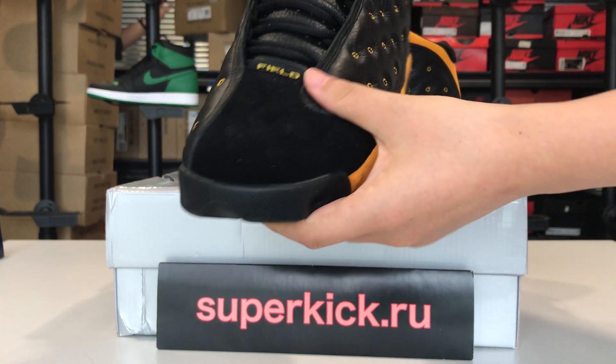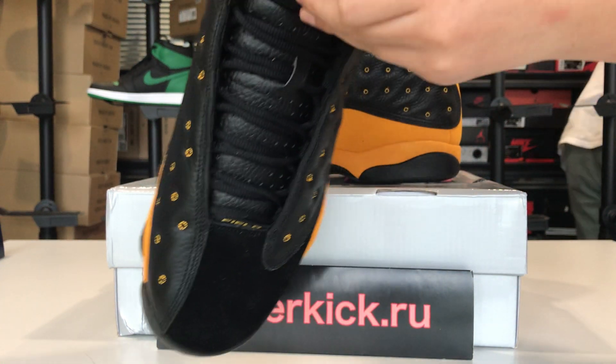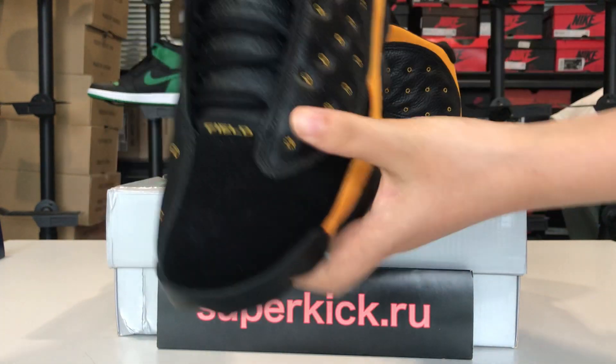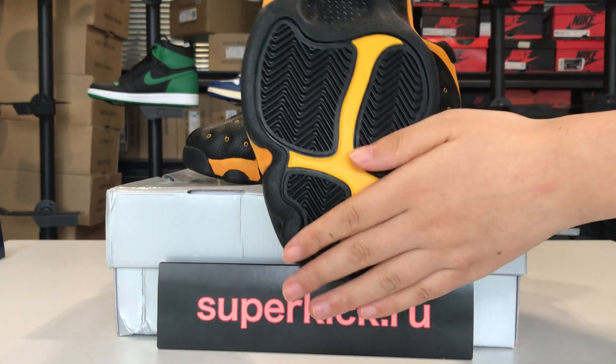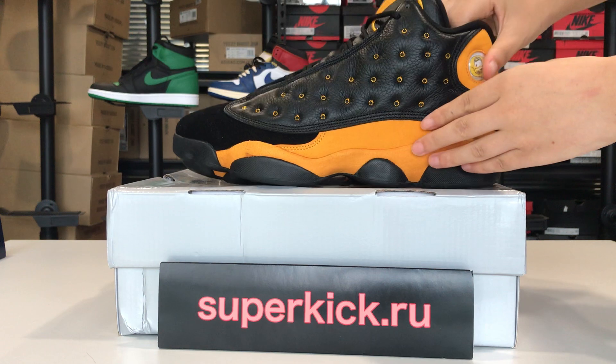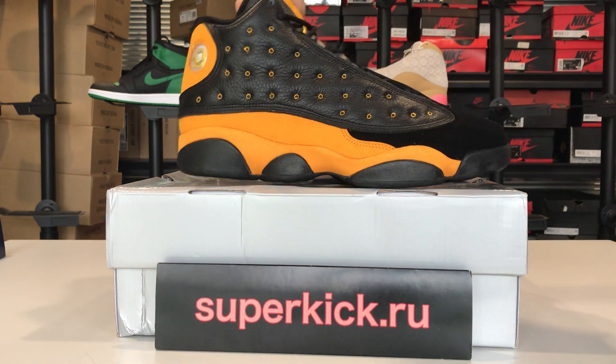You can see the toe cap of the shoes, the shoelace here, also inside the shoes, and the sole of the shoes. We are selling high quality replica of Air Jordan, but with much lower price.